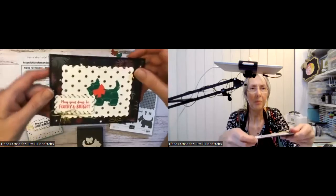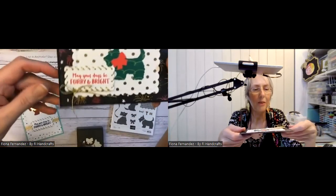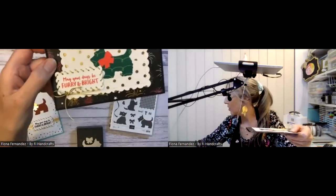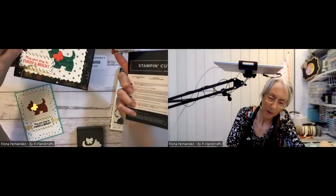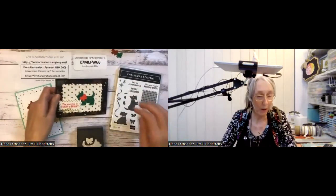This one's got fireworks on it — look, isn't that gorgeous! Tonight I've threaded the twine through the little dies — that's the scalloped contours dies. I'll do up a project too to put into my website. Everything that I've used I'll put into my projects under pionafernandez.stampinup.net.